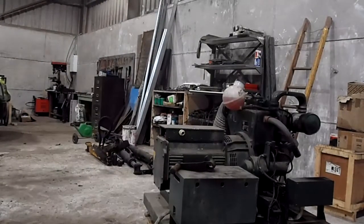Here we have a Lister single cylinder diesel engine. It's electric start and it runs a generator. The generator is no good — it doesn't work. But the engine starts and runs absolutely no bother. So I'll show the start now.